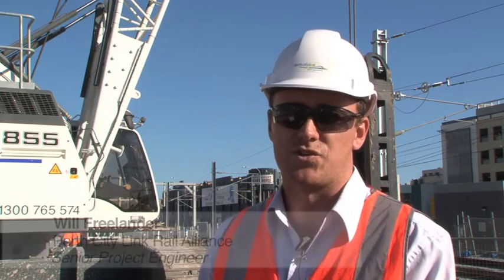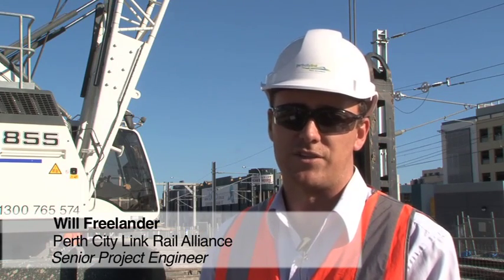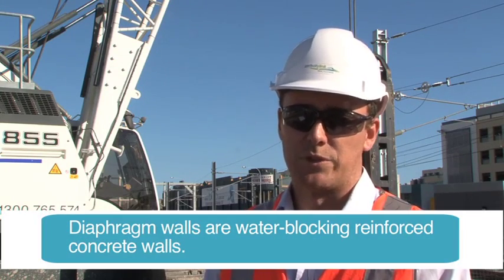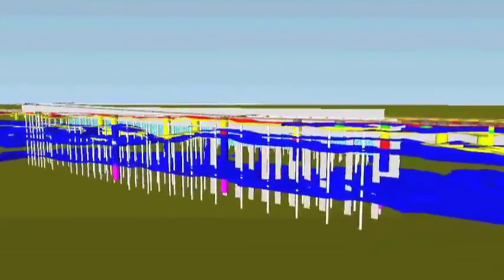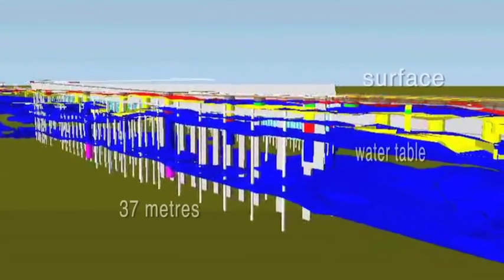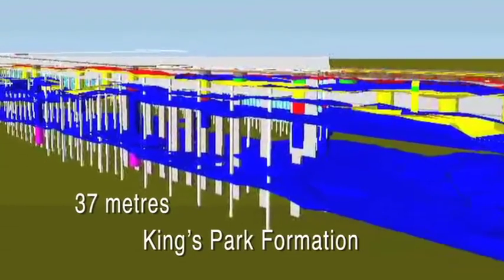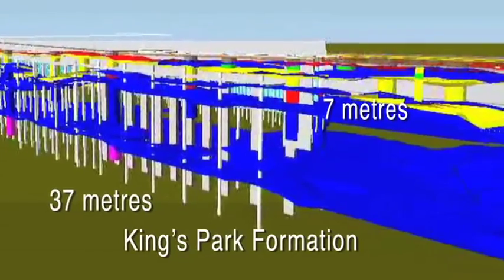The first step here is constructing the walls for the tunnels. The geotechnical conditions mean we can't construct a conventional tunnel, so by using the diaphragm wall system, we can build the foundations before going into tunnelling. The foundations range from 37 metres deep to about 7 metres deep, depending on our location. We go 37 metres deep to get down to the harder material called the King's Park Formation. The 7 metre deep foundations are so that we can construct the tunnel over the existing tunnels.